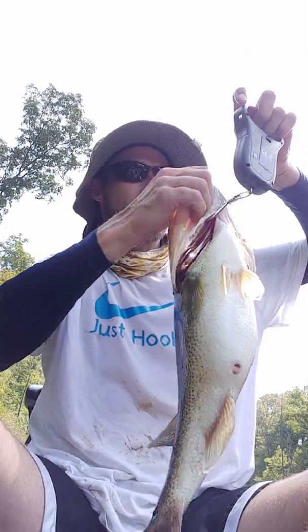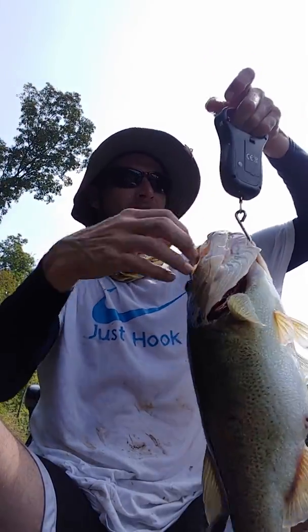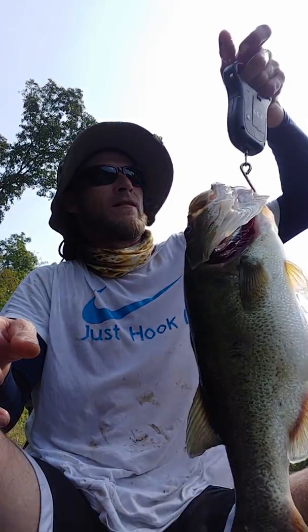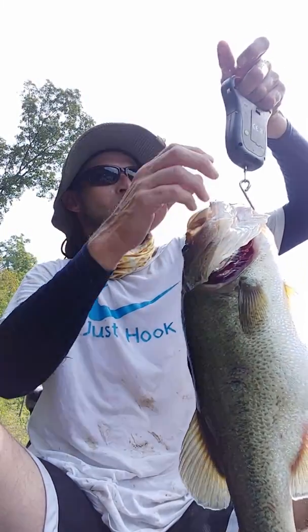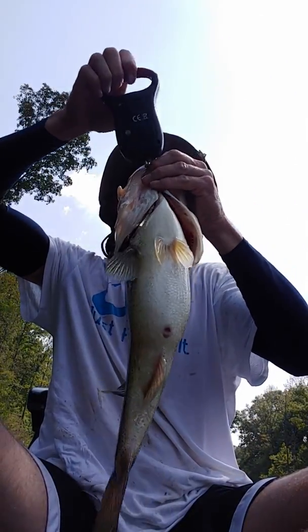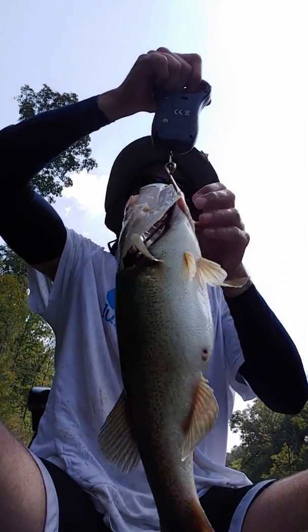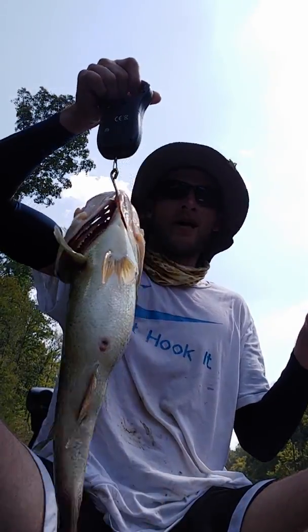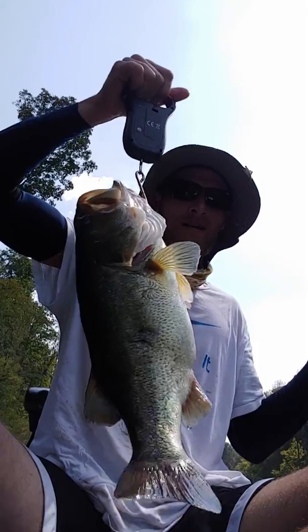Let's do it one more time. Zeroed out. Now I'm saying 6.16. Let's do it one more time. Zeroed out. 5.80. So almost six pounder. It's a big'un.